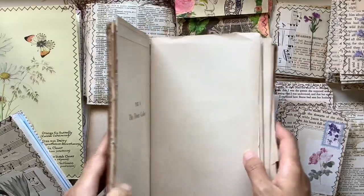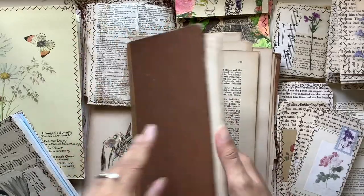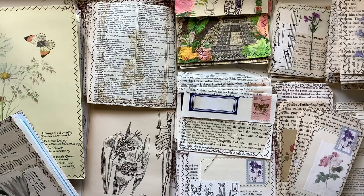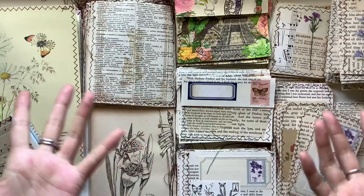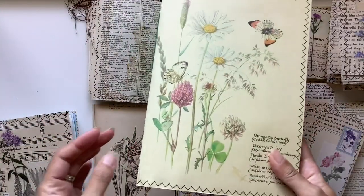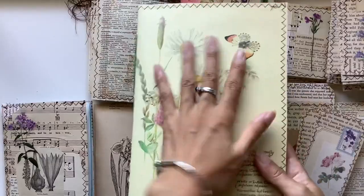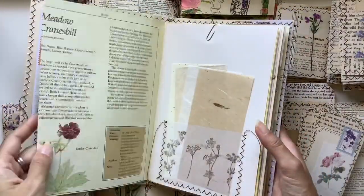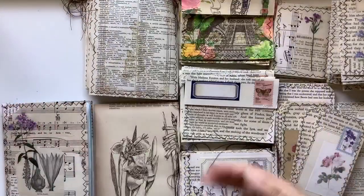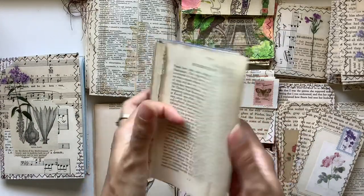Another book I got later on was a vintage botanical book, and I've used most of the pages. I got this one differently — the others I got just for the covers, but this one I got just for the pages. In this video I'm also going to share ideas for using pages with text, because it's easy to find ways to use decorative pages with beautiful images or illustrations, but plain text pages are a different challenge.